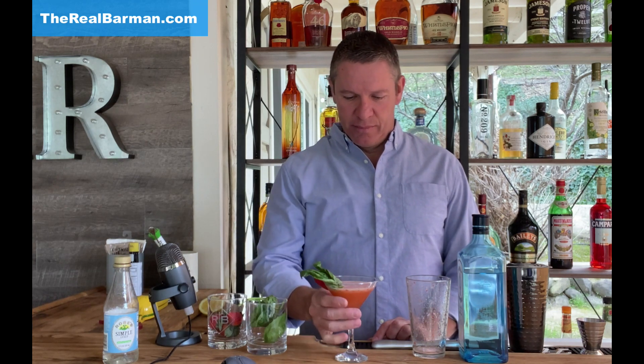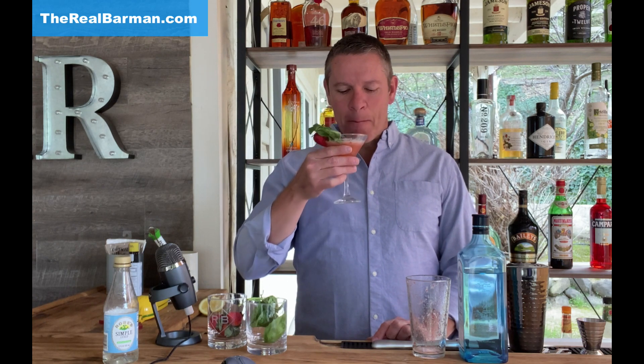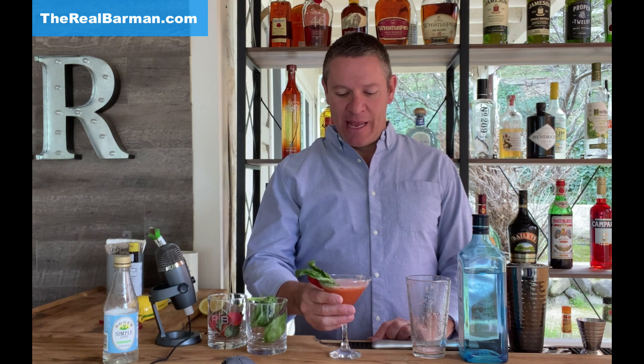There you go — the strawberry basil gimlet as the Real Barman sees it. I hope you enjoyed. I know I did. I appreciate you being here; I'm going to see you next time. I'm out. Let's give this a try. Mmm. Absolutely exquisite.